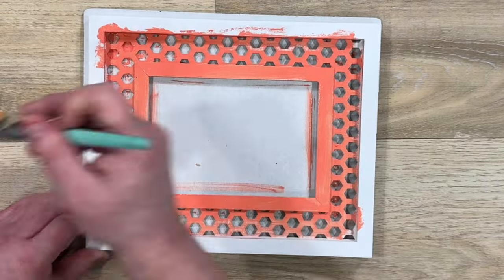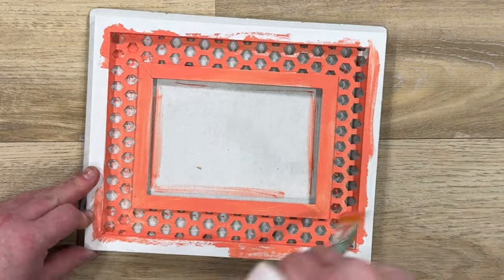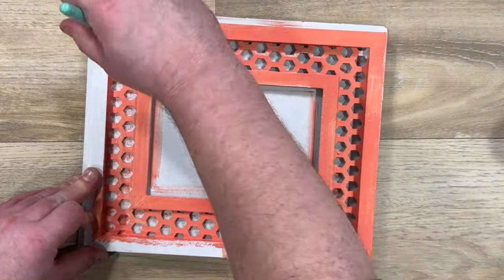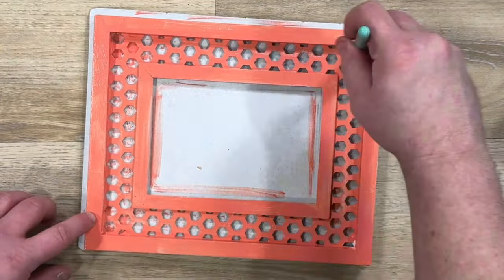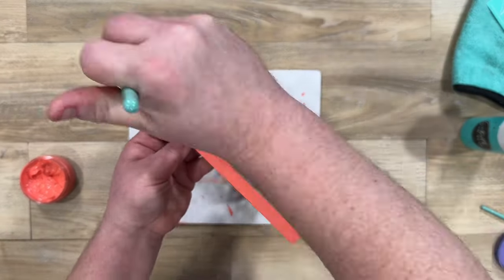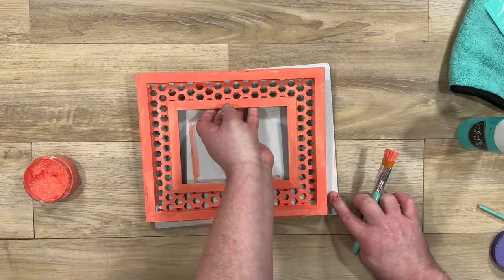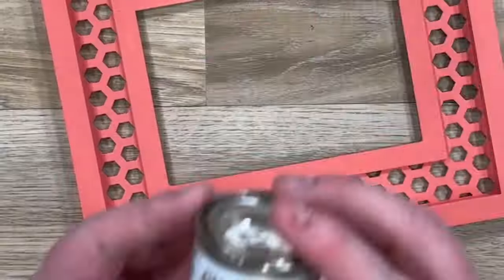I wanted to do a spring project so I'm going to grab our guava paste. Did you know you could paint our surfaces with our Chalkology paste? Yes you can. Now some people go directly onto the surface like I'm doing, some water it down, they use the color tray. Just put an even nice coat and let it dry.